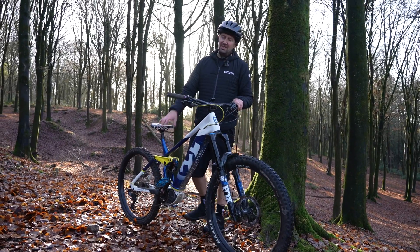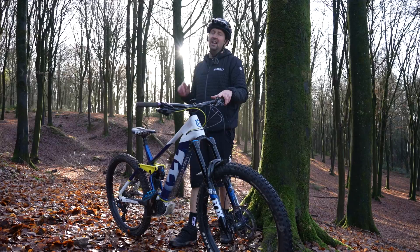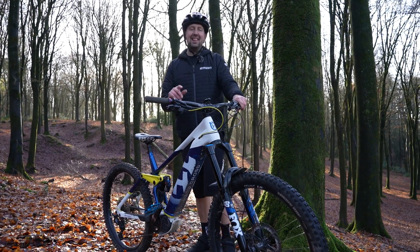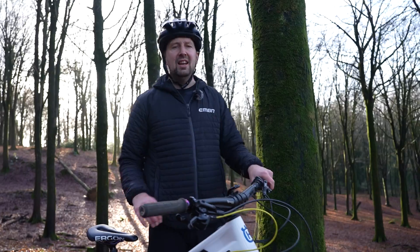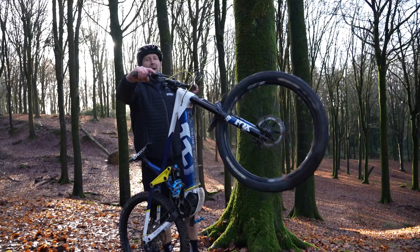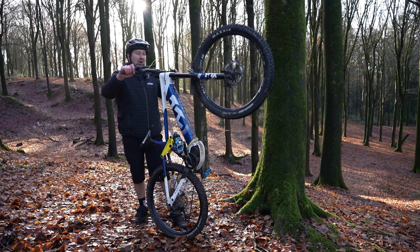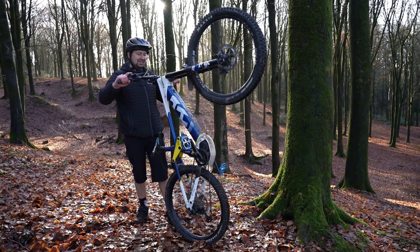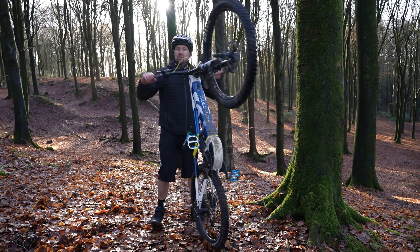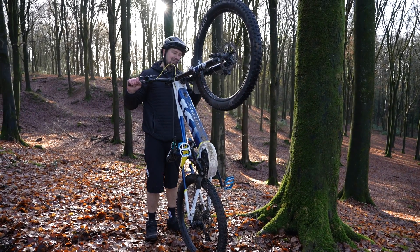Now some people find e-mountain bikes hard to maneuver, particularly in tight spaces, usually due to the weight and size of the bike. Something that's going to make your day a lot easier is to get that bike onto the back wheel, and it's super simple to do. All you do is give the forks a quick squash, use that bounce to pick the front wheel up whilst holding the back brake, transfer the bike onto the back wheel and pull it back towards you, get into a zone where it feels fairly well balanced, and that way you can maneuver it around super simply — for instance going through doorways or getting it into your garage.